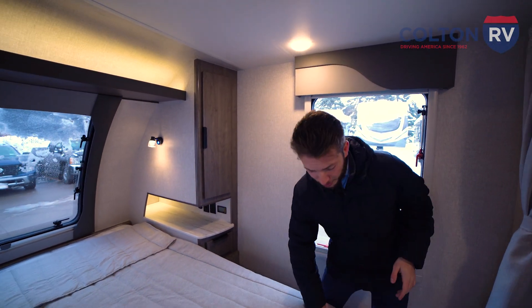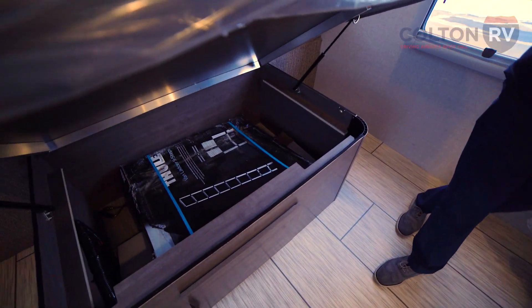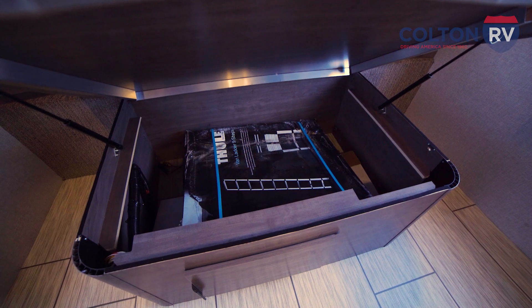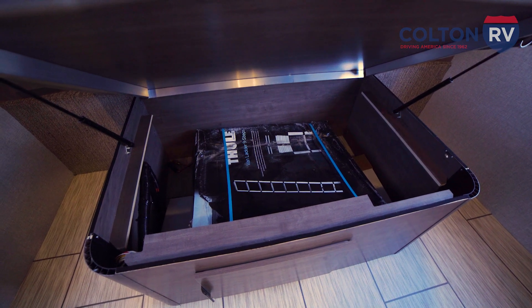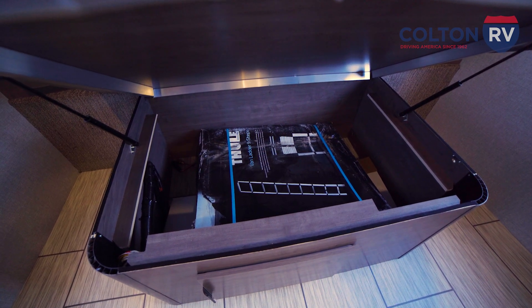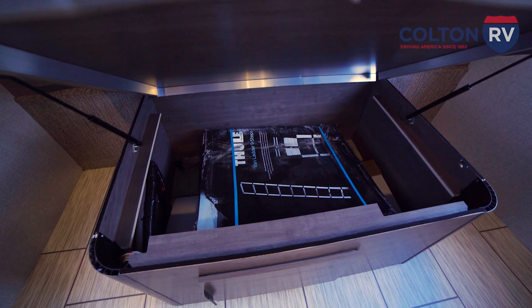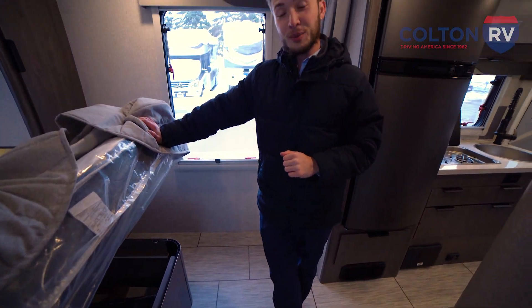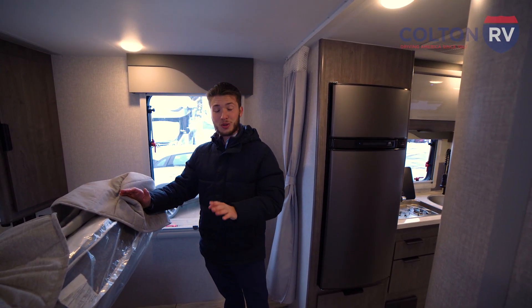Under the bed here, you're going to get quite a bit of storage. You'll notice we have a ladder in a box — so on the 2075, because you have that big window in the back, they couldn't put a permanent ladder on there. What they give you instead is this really cool Thule system that latches on the side of the coach. You can get up onto the roof and clean it, clean your solar panels — and there's actually a cargo rack up top that you can put kayaks and anything like that up there, all adjustable to whatever size you need. It's a telescoping ladder that gets really small and stores away super easy.